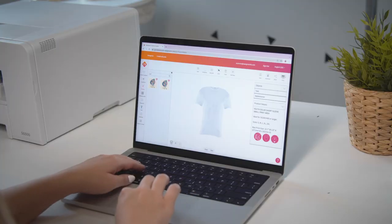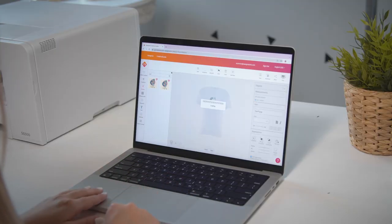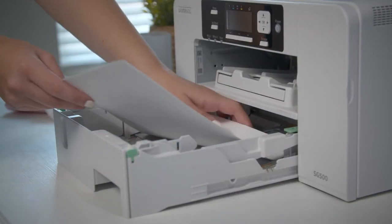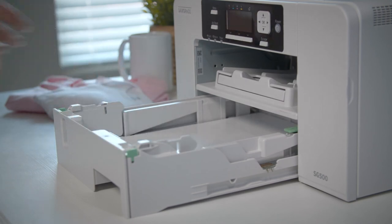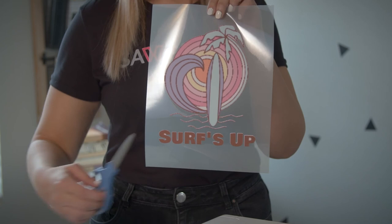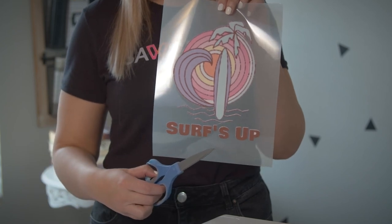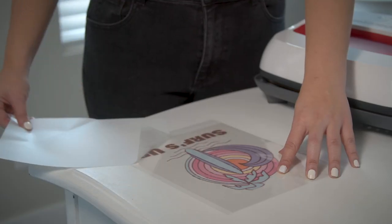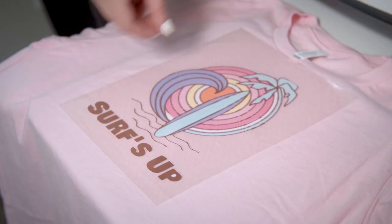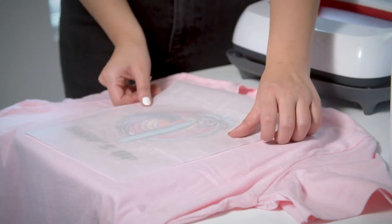To use the Siser Easy Subli HTV and mask, choose a design in Creative Studio and send it to the Sawgrass Print Manager. Add the HTV to the printer shiny side up and print out your design. Cut around your design with scissors or a cutting machine. Apply the mask and squeegee over the top, then use the easy press or Siser heat press to apply to your project.